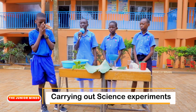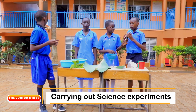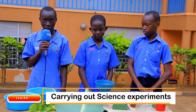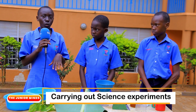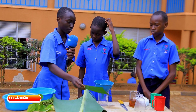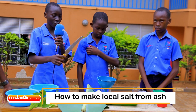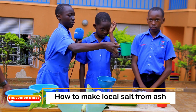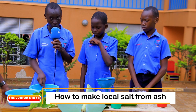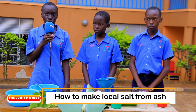Hello everybody. My name is Aine Mbaba Ziklaudia, together with my classmates. We are here to teach you how to obtain local salt from ash. But before making the local salt, we need the following items: a banana leaf, cotton wool, a sharp knife, water, another container, and dry burnt ash. Now let me hand you over to my classmate Songa to teach you the steps.